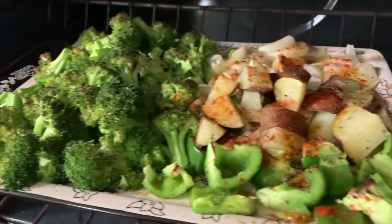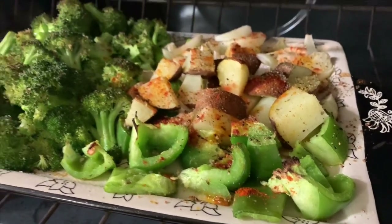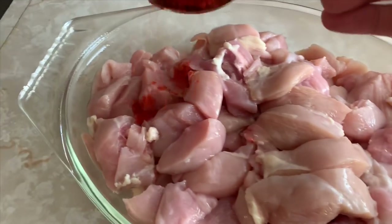It goes into the oven uncovered and baked. After about 15 minutes this is what it looks like. I sprinkled the potatoes with a little bit of paprika.